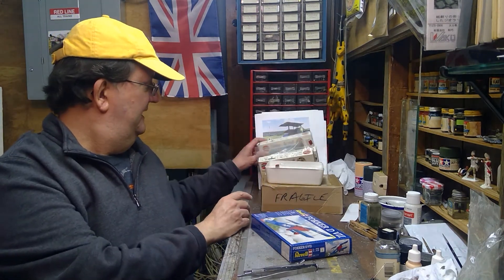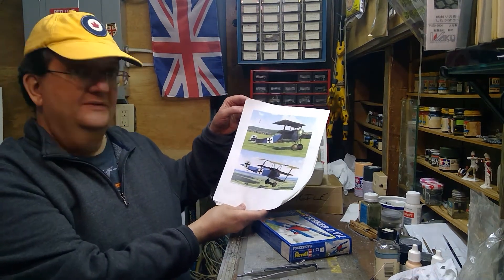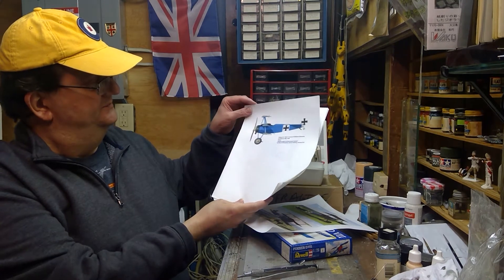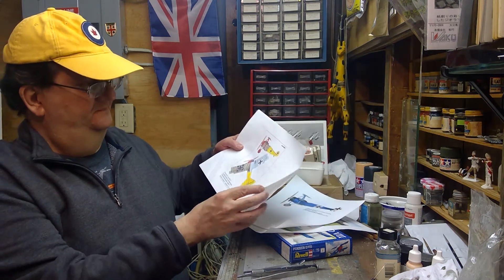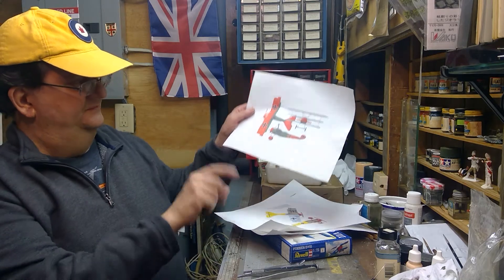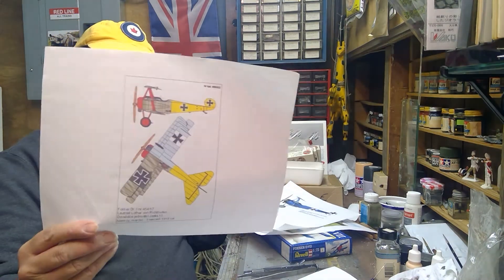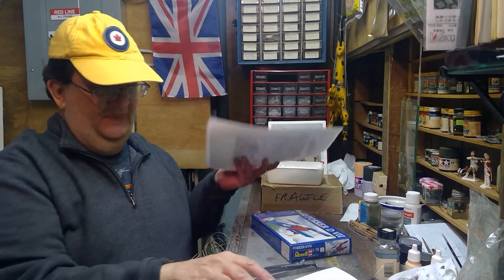World War I planes tend to be very colorful. Here are some examples of different ways the DR-1 triplane could look. Very colorful examples — look at that one. Hold it closer to the camera so you can see this. That's some of the fun with World War I: the colors are pretty cool.